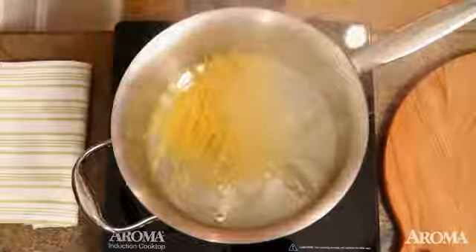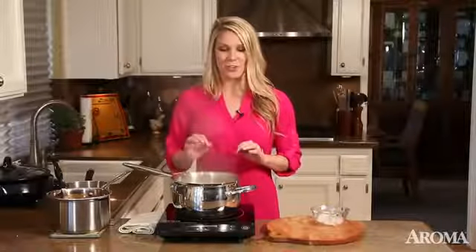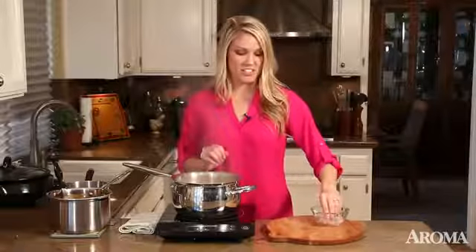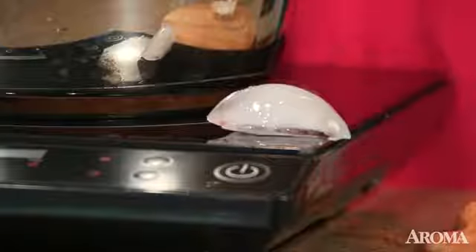It's amazing how fast it is and it's so safe — only the cookware itself gets hot, never the cooktop. You can even place an ice cube on the cooktop. There will be no spilled-on stains, so less scrubbing and cleaning for me, and I absolutely love that.